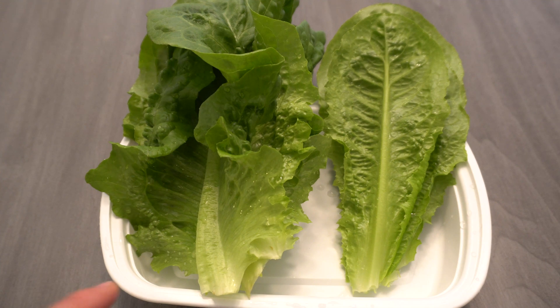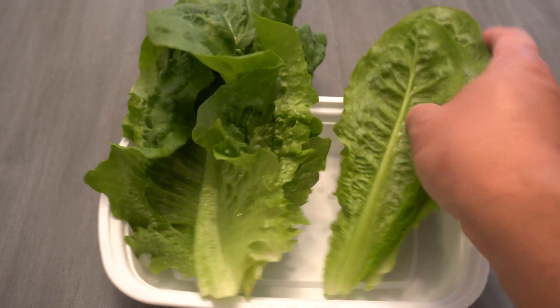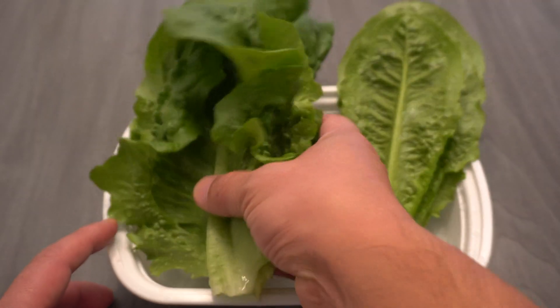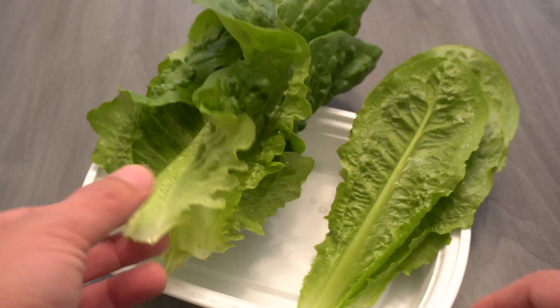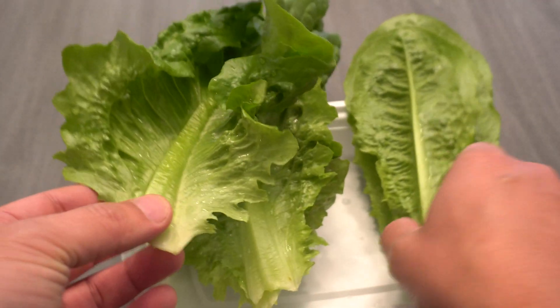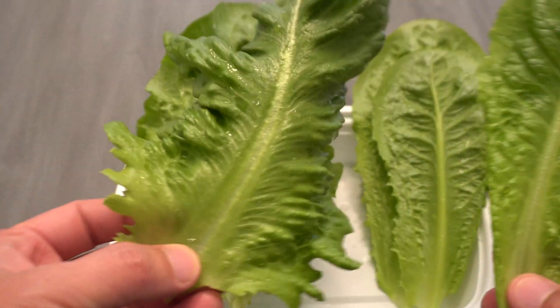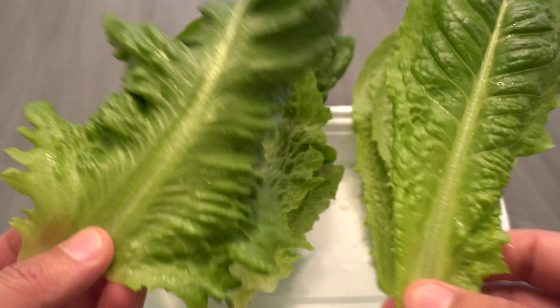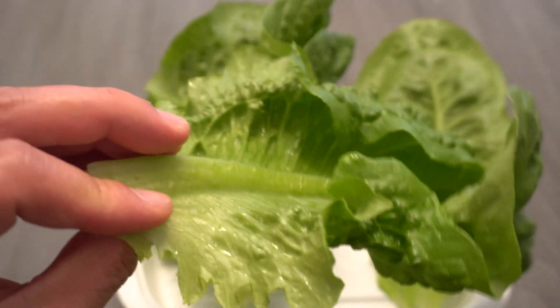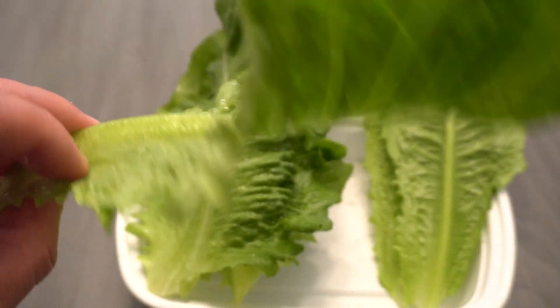Here's a closer look at the lettuce. This is the soil lettuce - there's a label - and this is the hydroponic lettuce. You can notice there's a huge difference: the hydroponic lettuce is greener, darker green, larger, and more wrinkly. And here's the soil, and that's the hydroponic.